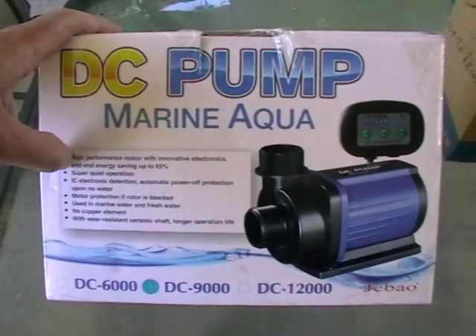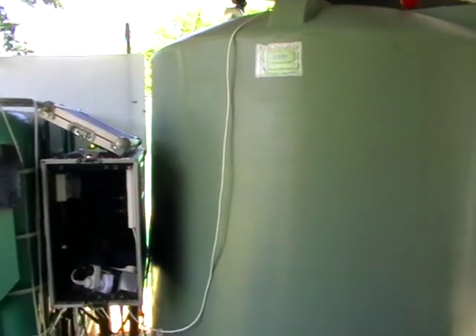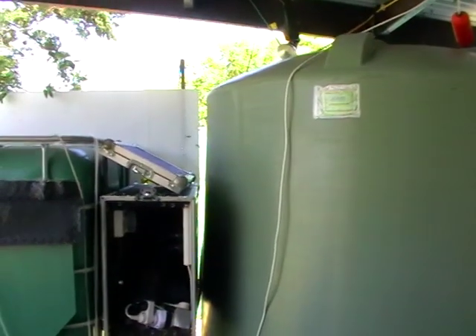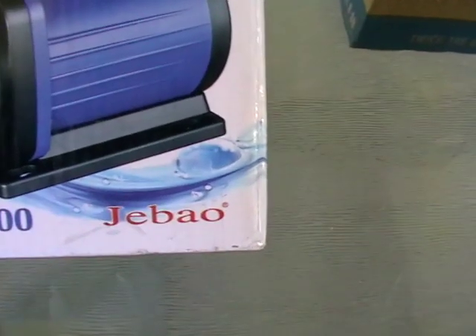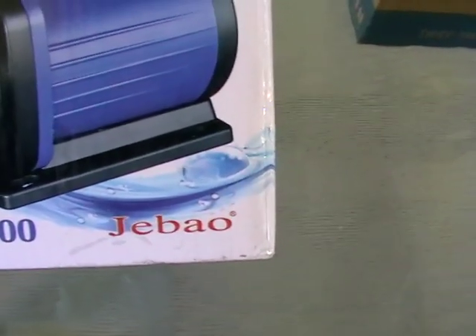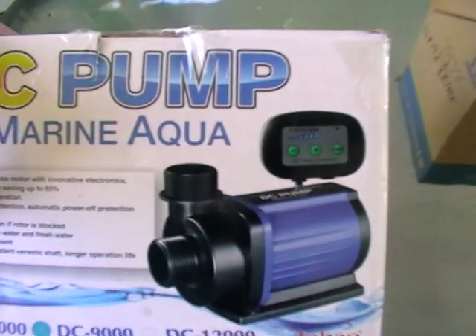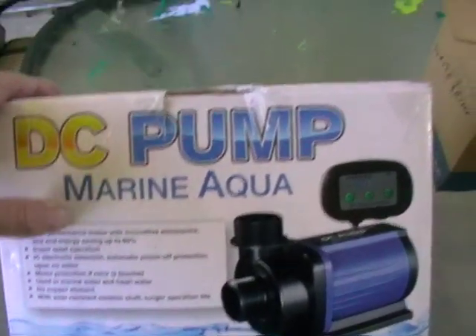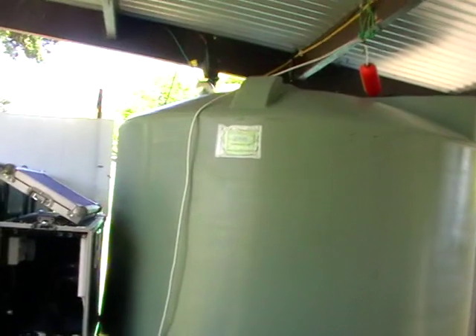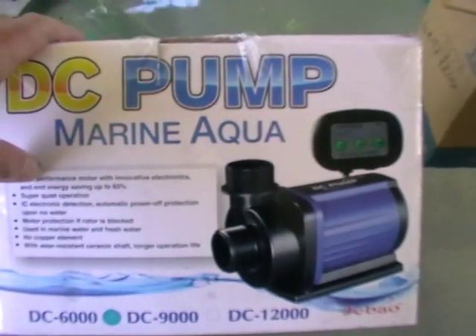I'm going to do a quick unboxing of a new pump for my aquaponics system. I've got a couple of systems here. One of them is a 4,000 litre tank with a couple of thousand litre grow beds in greenhouses. It's running a pump from the same company — Chabaya, however you say that. At the moment it's running a 3,500 litre an hour pump, which is a little bit underpowered. I want a bit more water flow and to be able to control it a little bit more.